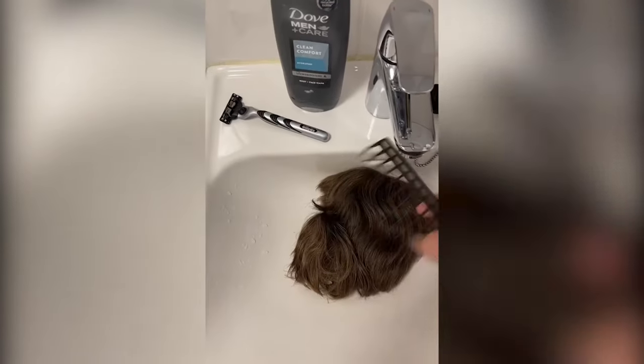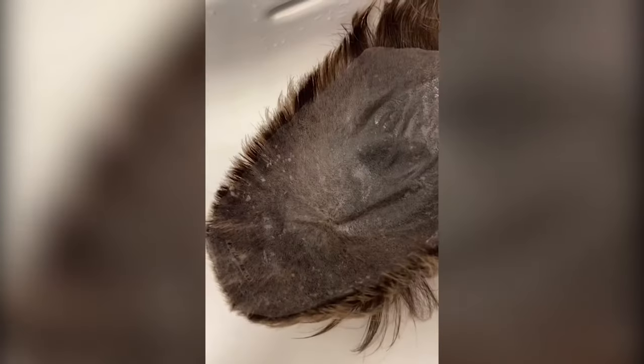Using a wide tooth comb to comb out all the tangles that my hair system may have, and also checking the base once again and showing it, because this is normal after using it.